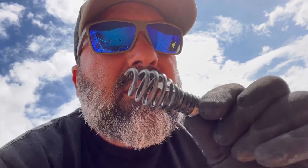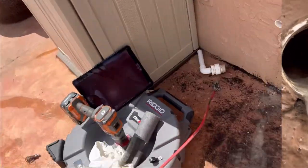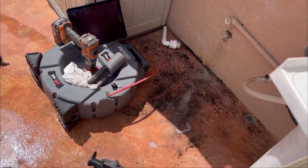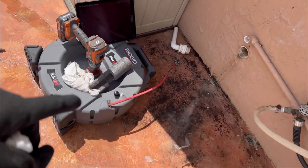We ran the flex shaft 102 and pulled it back — it was stuck on our cable. Now we're going to run the camera and see the line. She's draining now because we're flowing it. We passed the flex shaft and found a lot of grease in that line. It's a two-inch line and we were only able to go about 24 feet with the flex shaft.